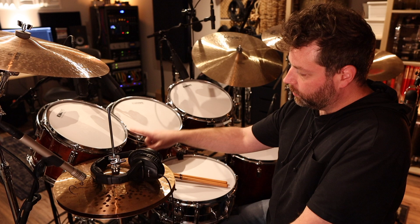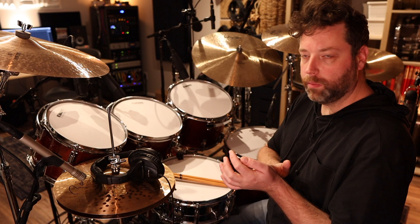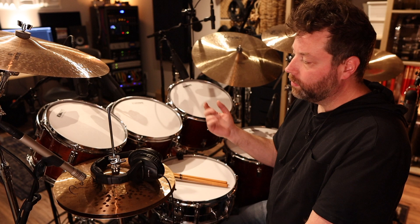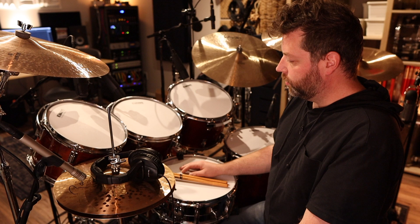So this is an 8x12, 9x13, 10x14, 16x16, and a 16x18, and then a 14x22 inch kick. They are six-ply birch shells — I believe they're six-ply, 9mm thick — so they're pretty thick shells with pretty thick plies. More wood, less glue than most modern shells.